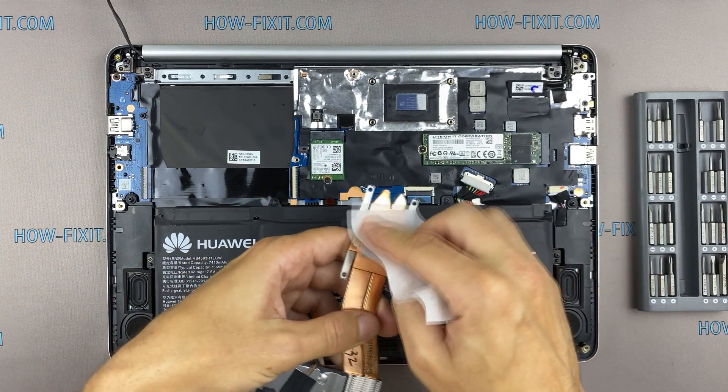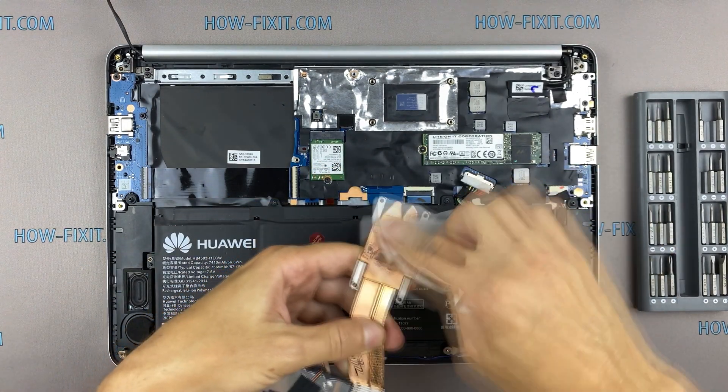If the thermal grease is very dry and doesn't come off well, you can use isopropyl alcohol.